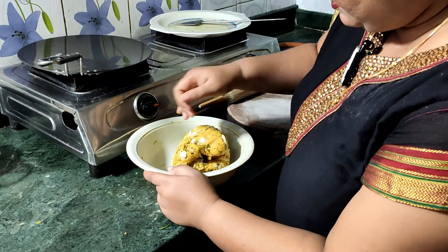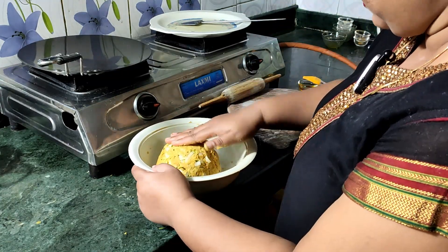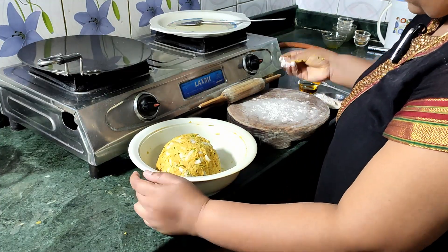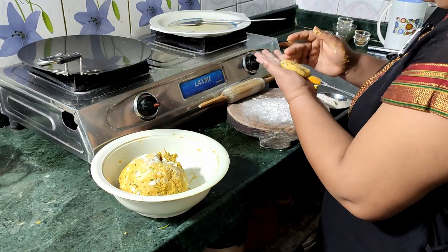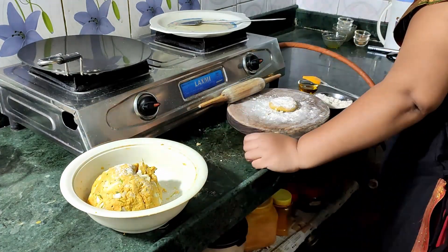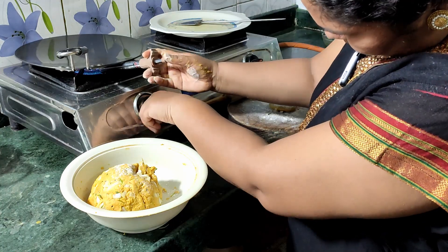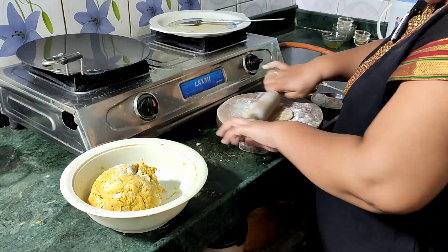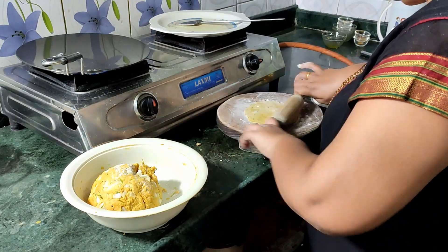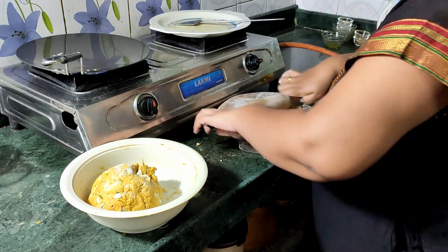It has to be filled with the same mixture. Then we add this mixture on top. Put the mixture on with the mixture, then we add more of the mixture. You need to add the mixture.